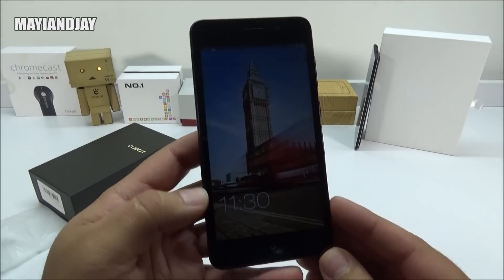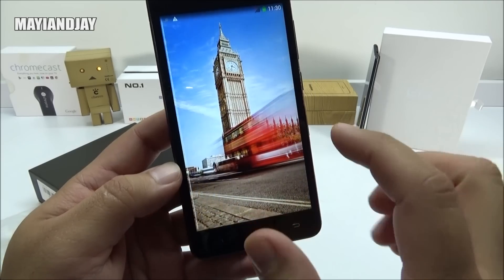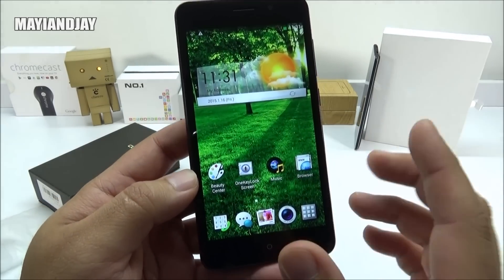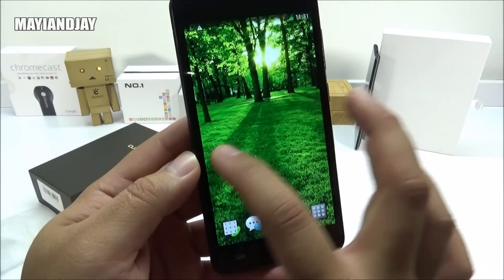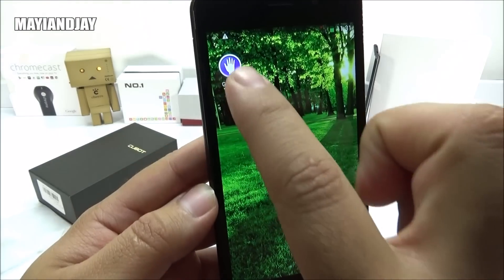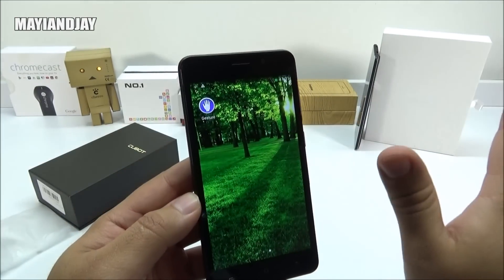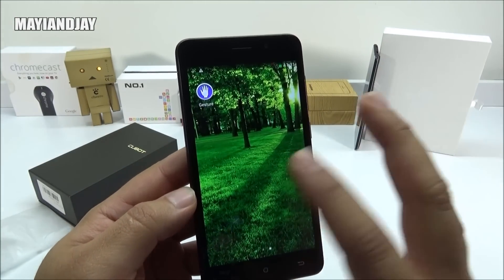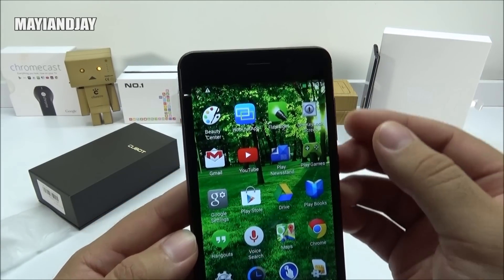Now that it has booted up, here we see the lock screen already. I've seen this operating system before on some other device. I got to say it is quite snappy and it does have a lot of features. This device is also going to have gesture control — we can see right here that we do have gesture wake and also some gestures to answer incoming phone calls. It's not going to work for the actual operating system, but at least it's a feature we have on there.